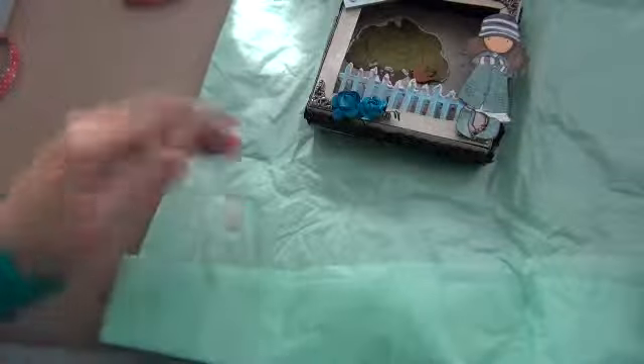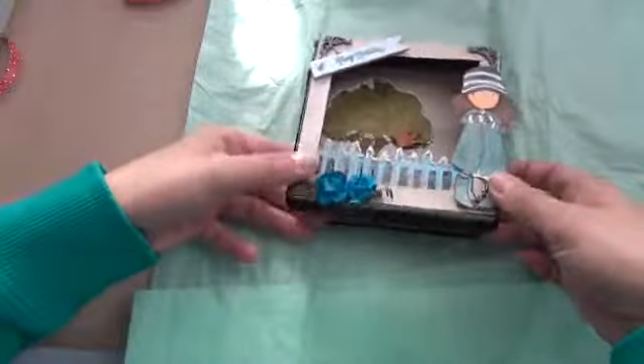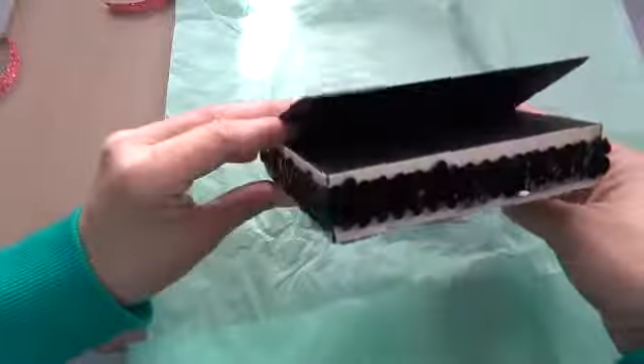Pretty simple. Her birthday actually falls on Christmas Day — how cool is that? So it's a box easel card, and very simple.